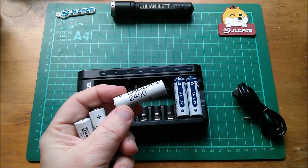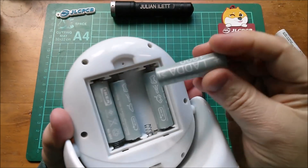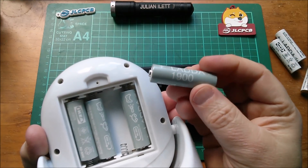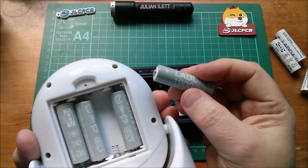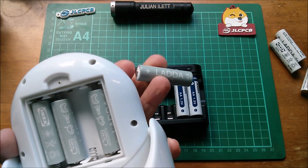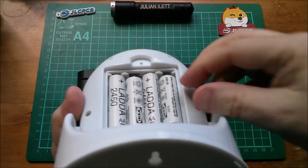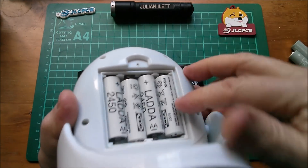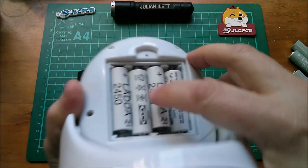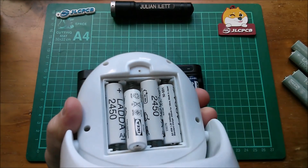I've got some Lada 2450s and also these Lada 1900s. Normally you wouldn't choose to buy batteries with lower capacity, but these have another advantage — they're a slightly smaller diameter. You can see these Lada 2450s don't actually fit terribly well in here; they're a bit of a tight fit. Push one in and the other one pops out.